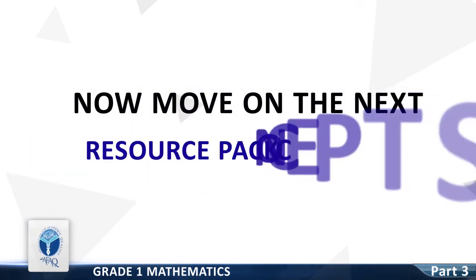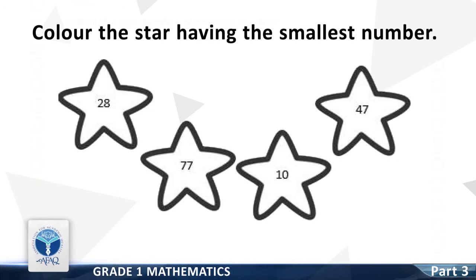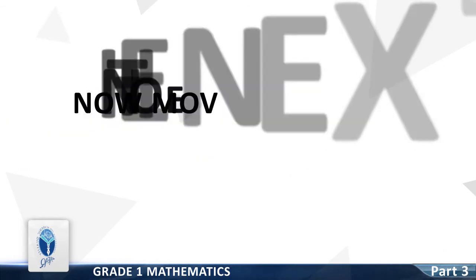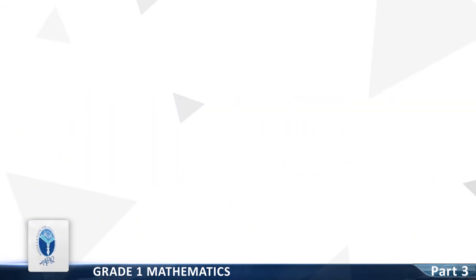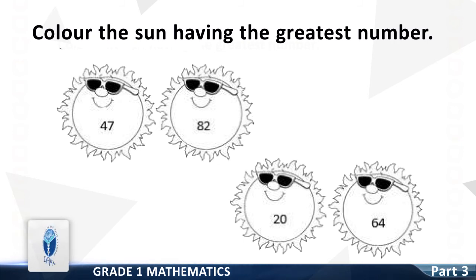Now we move on to the next resource pack concept: color the star having the smallest number. Numbers on stars are 28, 77, 10 and 47. Color the star having the smallest number — good, it is 10. Now color the sun having the greatest number. The numbers are 47, 82, 20 and 64 — great, it is 82.